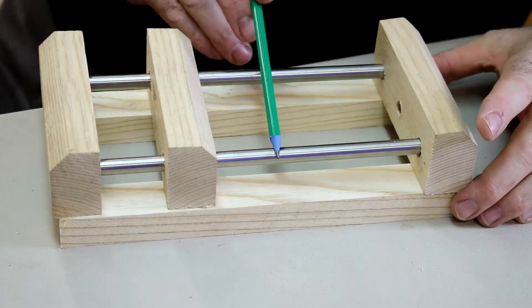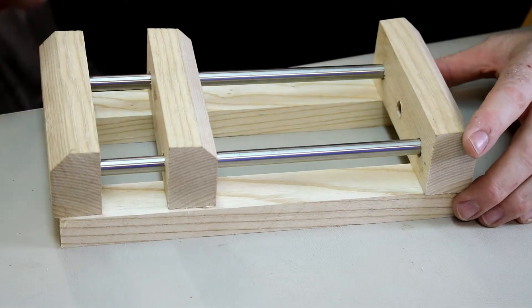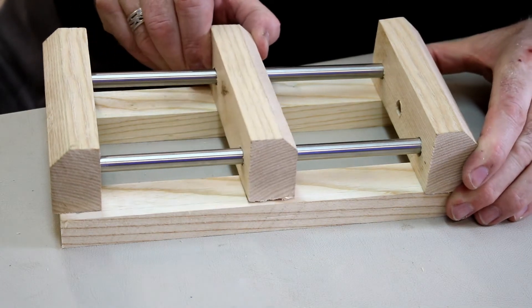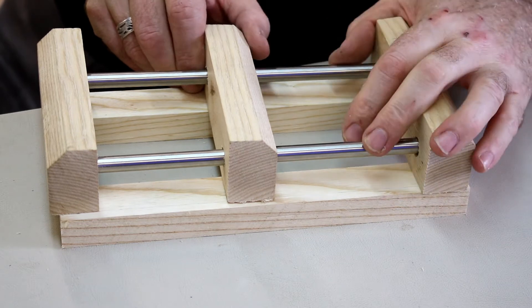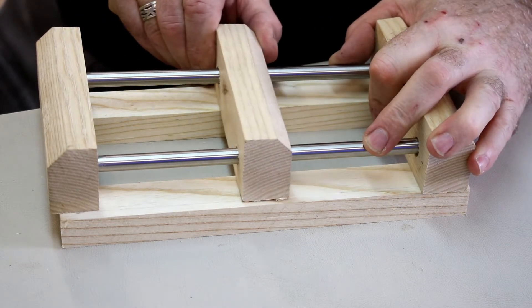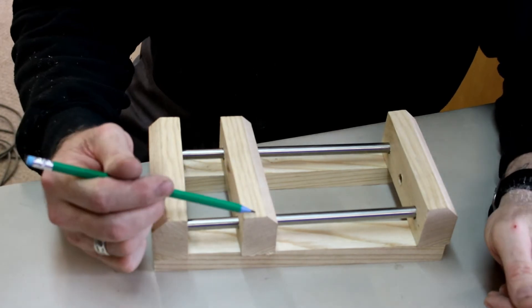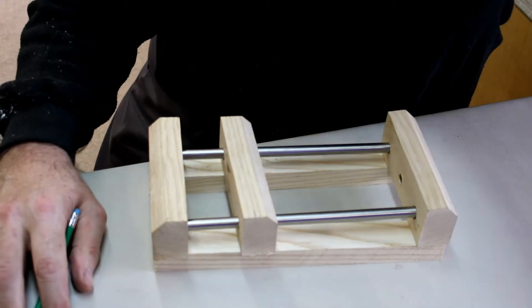I've put in the two 10mm guides that I've just cut, just to put it together and make sure it slides freely backwards and forwards — which it does. I'm now going to cut this jaw in half at the band saw.